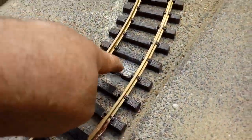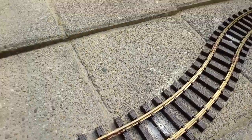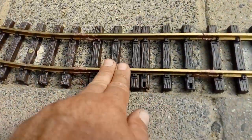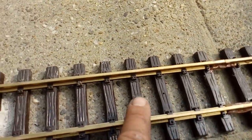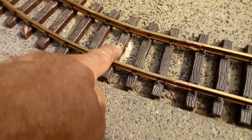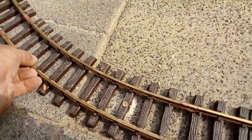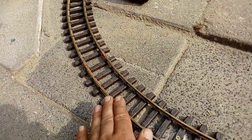I fastened every track piece with one screw using a plug. This little piece here — I haven't used the screw in, but as you can see, here's a joint, here's a hole for a plug screw, and here's the screw. Only one screw is used per piece so that there is a little bit of play.